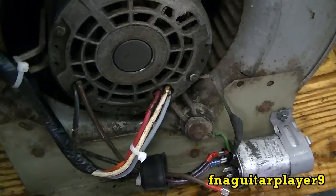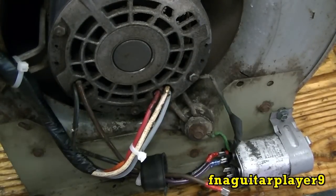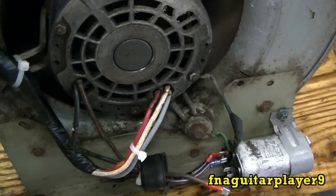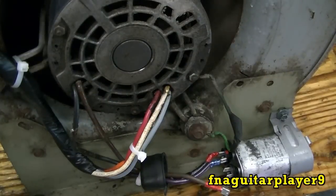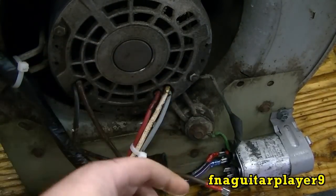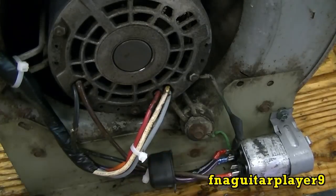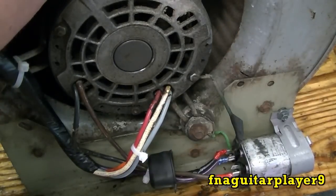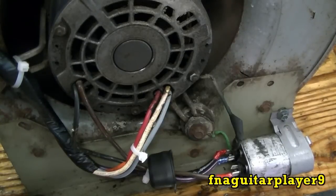Once it stops, you can spin it counterclockwise and it'll take off running like that. This probably isn't good for the motor running without the capacitor, because like I said it also serves as a run capacitor. So I'm going to go ahead and hook it back up, let it come to a stop, and you'll see that it'll work like it used to. It starts on its own.